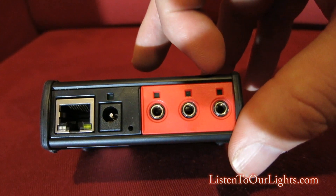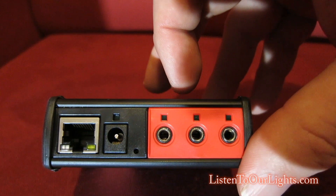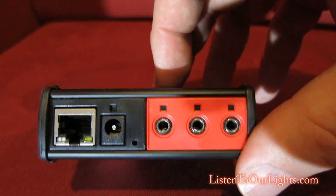The third port is special in that you can hook up an IR blaster, which has a little bit better range. And that's the one that I use to control the lights. And it is that simple.